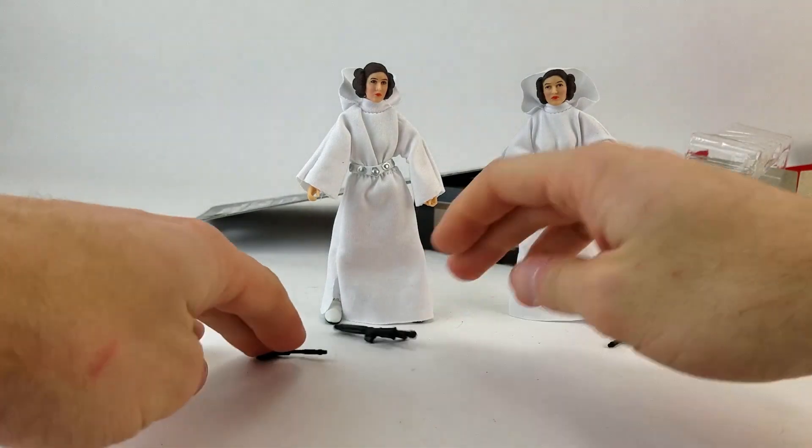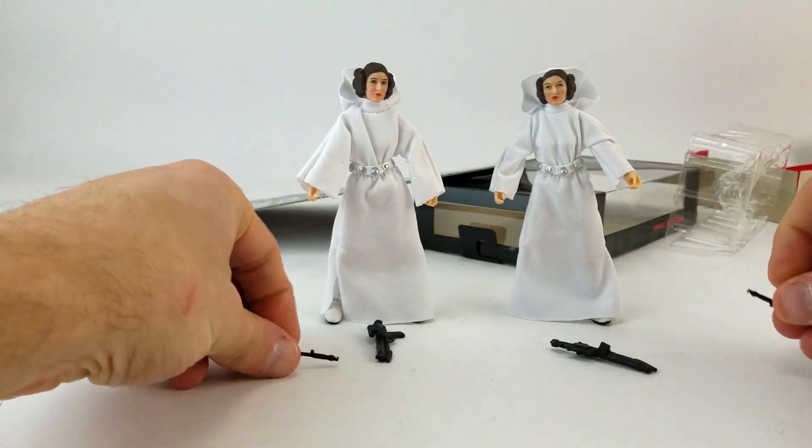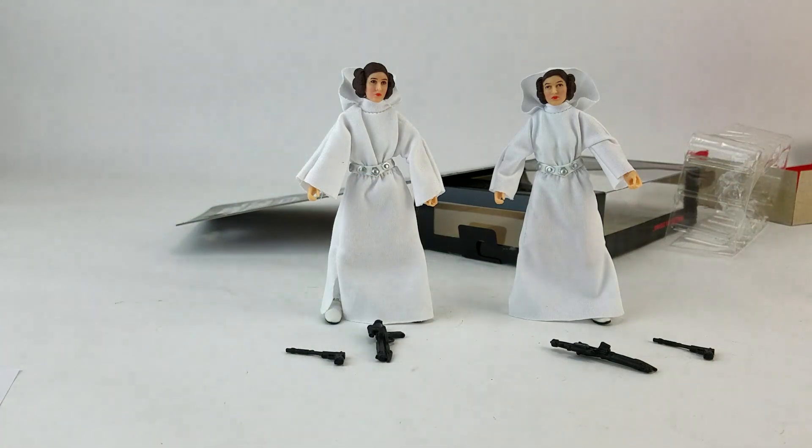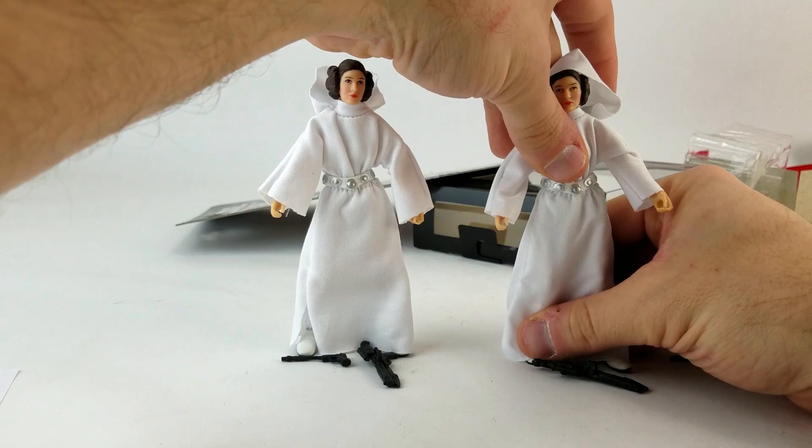So we've got the same exact weapons. There's no difference here — the Stormtrooper blaster is exactly the same, a little bit of silver paint on there, and then her signature Leia blaster is exactly the same as well. Let's see if I can get these gals a little closer here.